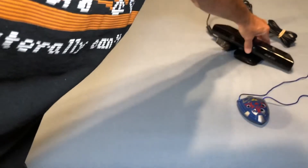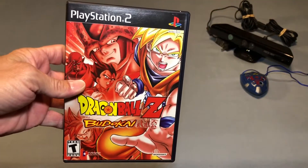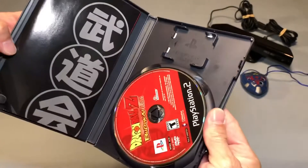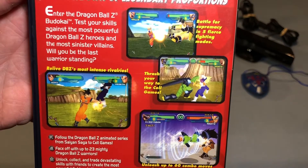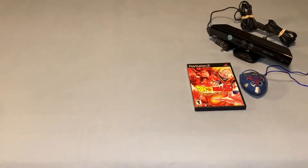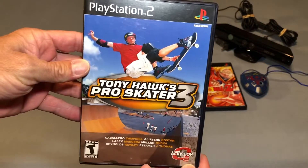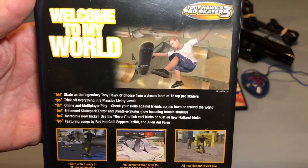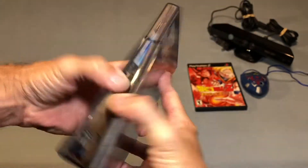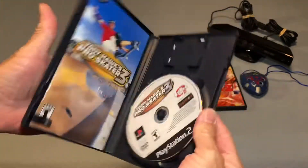Another Goodwill pickup — I got Dragon Ball Z Budokai for the PlayStation 2, a complete copy. I've actually come across a few of these lately. I also picked up Tony Hawk's Pro Skater 3 for the PlayStation 2 — another clean, complete copy.